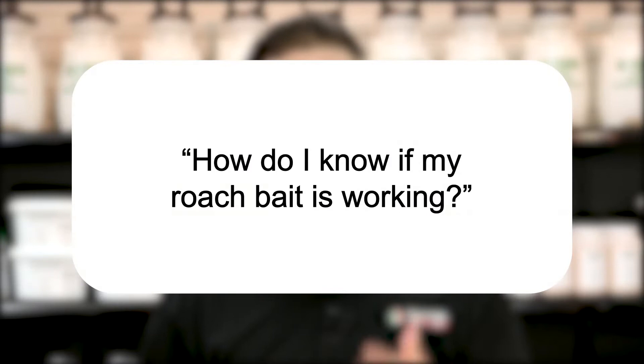Hi, I'm Jason with Solutions Pest and Lawn, and this is Pest Support, where you ask the questions and we give the answers. Our question today is: how do I know if my roach bait is working?